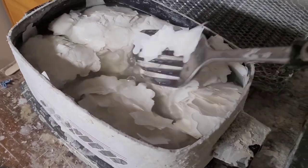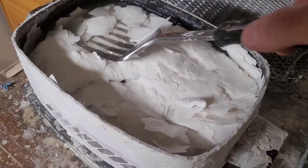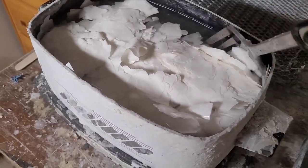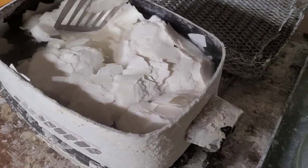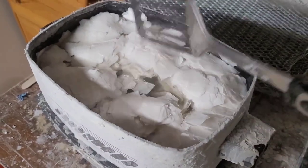They float on the surface for a while, then let them cook for a couple of hours. They will eventually turn transparent and sink to the bottom. I stir them every once in a while to break them up.